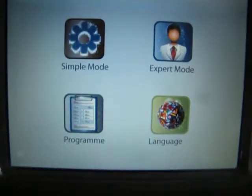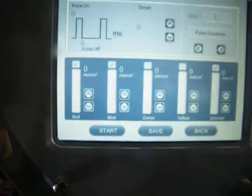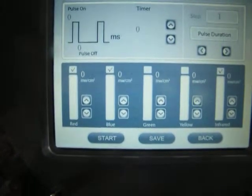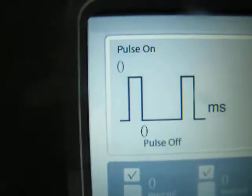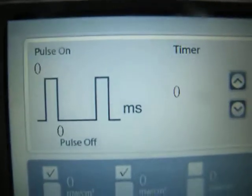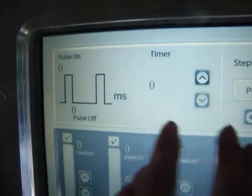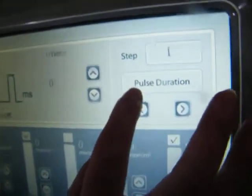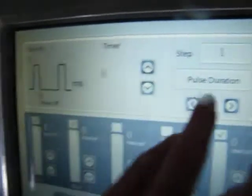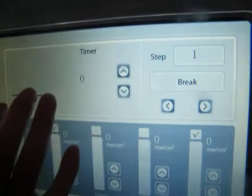Next is expert mode. This mode is for very experienced doctors or operators, because they have experience and extensive clinical knowledge. They may set complex protocols in one treatment. In expert mode, we can see a diagram for different working modes. There are three work modes: we can see the pulse duration and the pulse diagram. If we press pulse duration, it will show break, and we can see just one line.